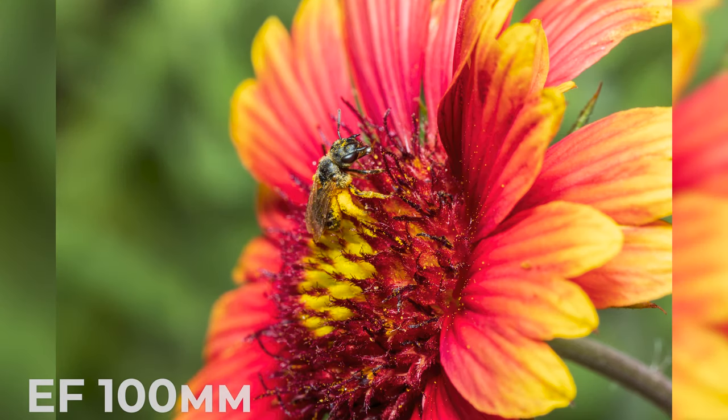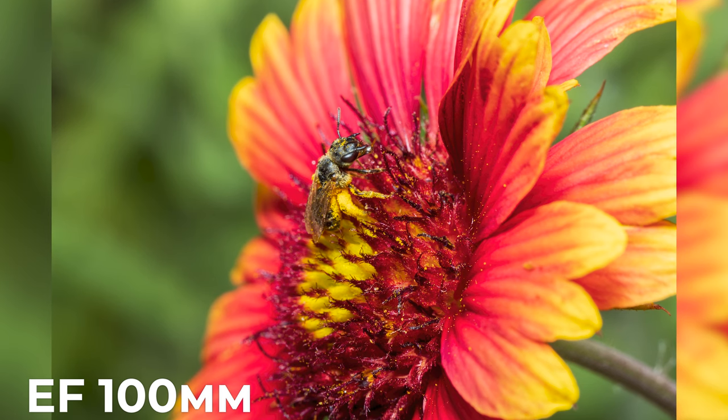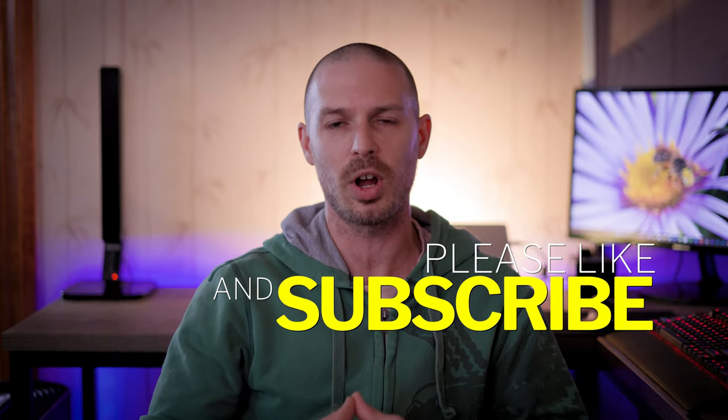These shots wouldn't have been possible without the amazing Canon lenses I've had the privilege of using. Thank you for joining me on this macro photography adventure with the Canon EF 100mm f2.8L and the RF 100mm f2.8L lenses. If you enjoyed this video, please hit the like button and consider subscribing to Photon Photography for more exciting photography content.